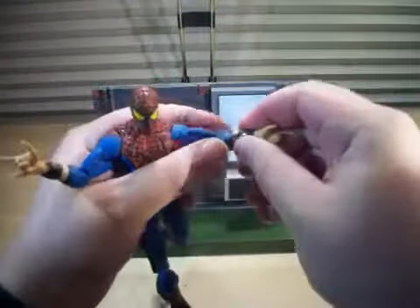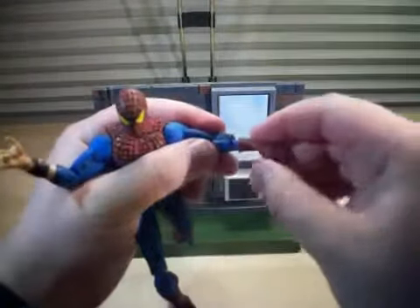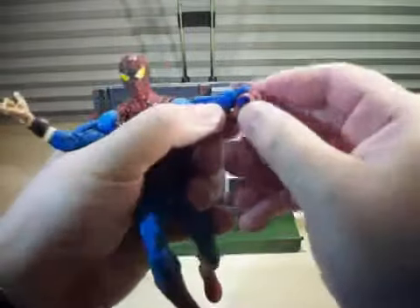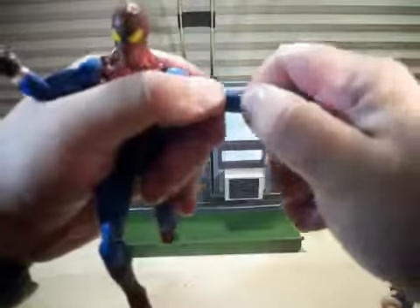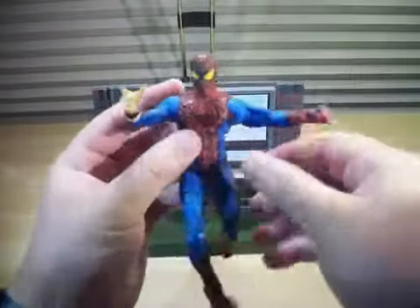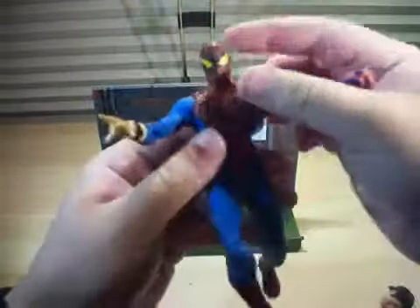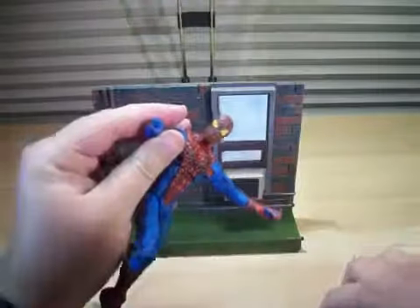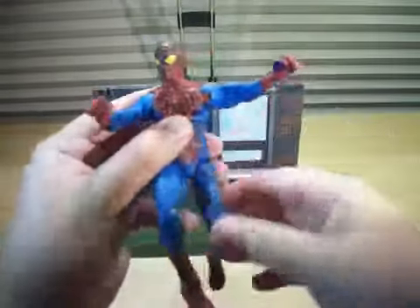I'm gonna pop off one of his forearms and pop on his gloved forearm, just like that. There we go — he's got his gloved forearm on. It's kind of cool — you can even have him have one ungloved forearm while he's shooting web. But you know what, let's fix this Spidey and have him completely suited up. I'm gonna put his right forearm on. There we go, and there's Spidey.